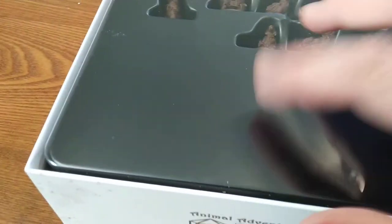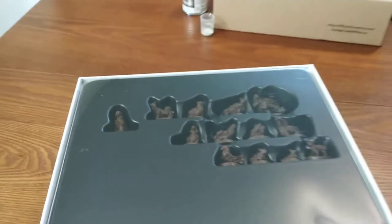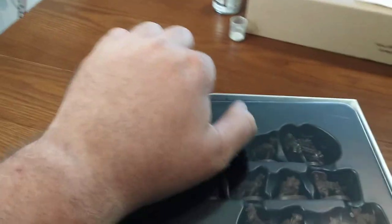Oh, look at all those beautiful doggies. And this is the one that's... there's still a piece of plastic on it. Check that out - there's another piece of plastic to make sure the doggos don't go anywhere.